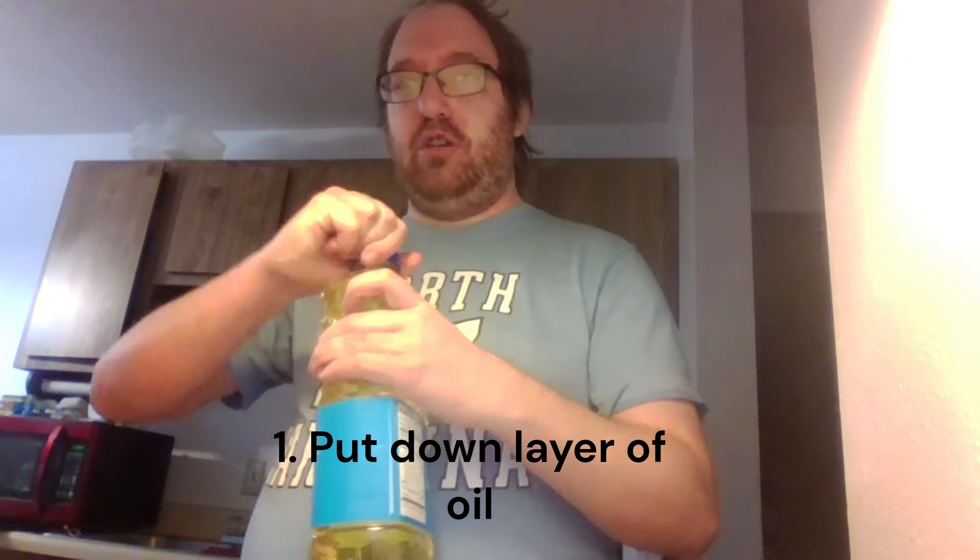With any pizza crust, I feel like you need to have a small amount of oil on the crust, just to give it a little barrier. You spread it around with a spoon. It gives it a little bit of a barrier in between the sauce and everything else.